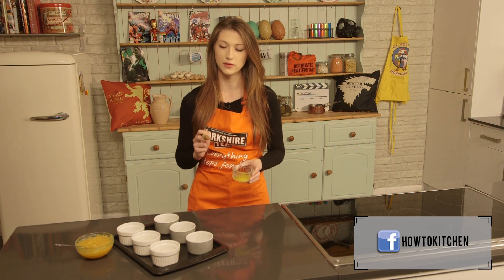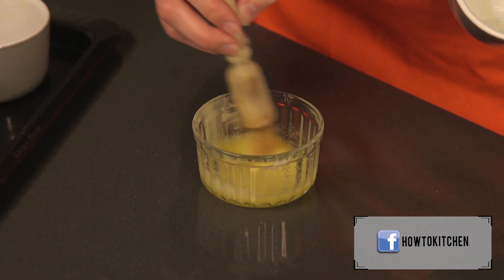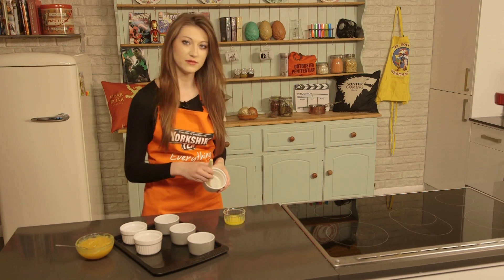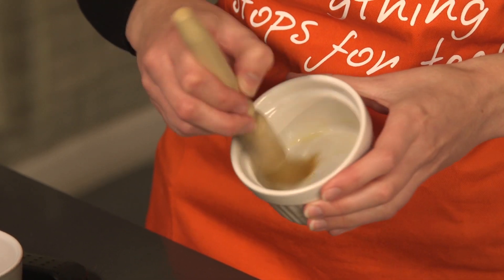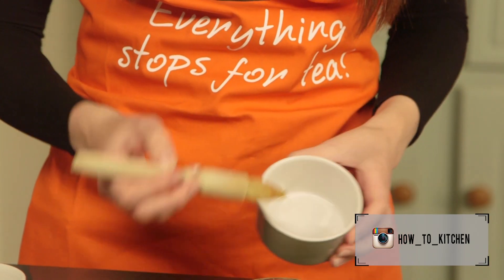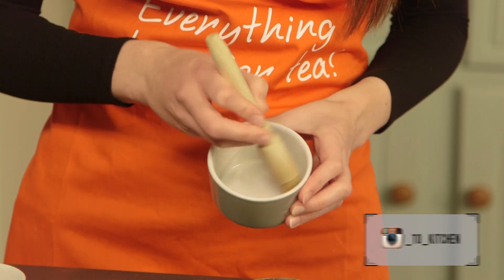The first and possibly most important thing you need to do with this recipe is lube up your ramekins. Use butter to grease, as this will make the outside of the cake slightly crunchy and allow them to slip out with ease. Use unsalted butter if you can, but if you've only got salted, don't lose your head over it.